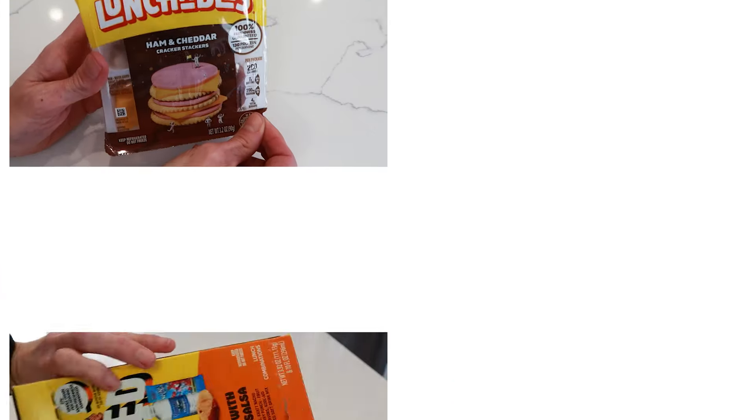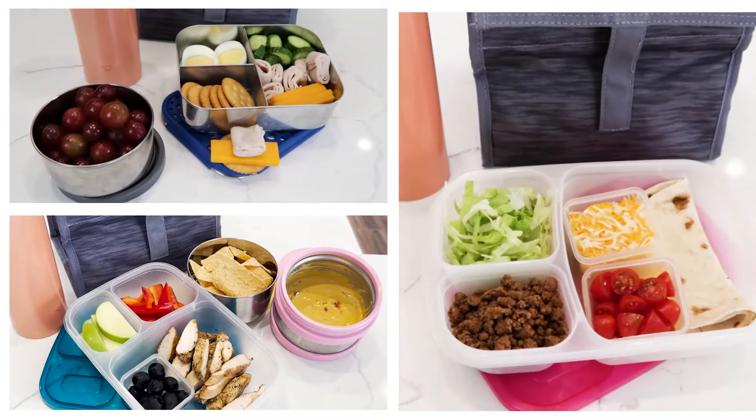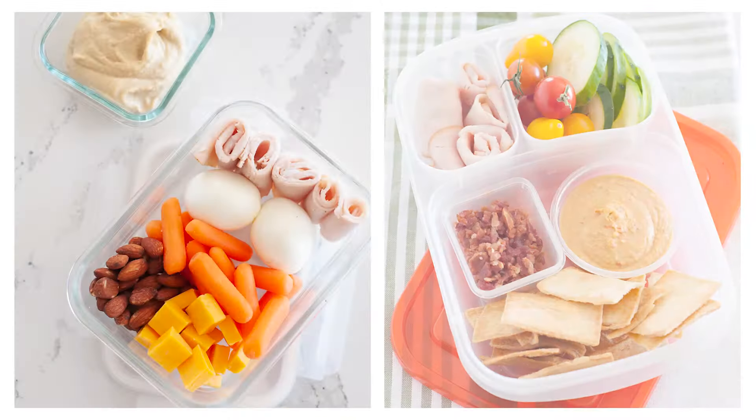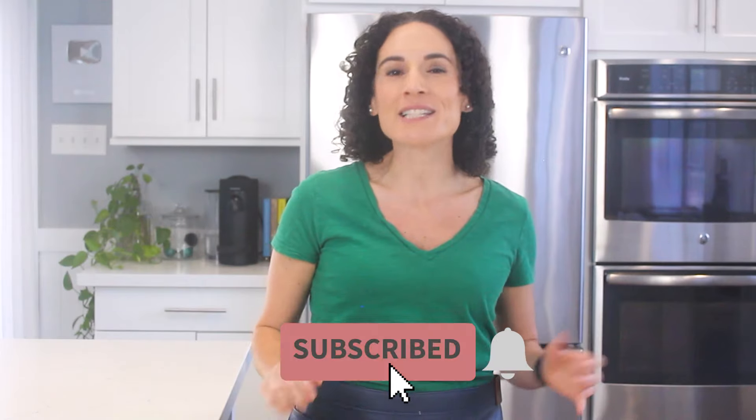Today we're remaking three classic Lunchables at home with better and fresher ingredients. I'm Laura from Momables, and I began recreating Lunchables when my kids were little — that's where Momables came from. On this channel, I share lots of school lunch ideas and easy family meals. If you want more of that content, hit that red subscribe button — I share a couple of videos a week.